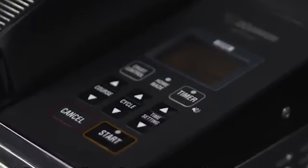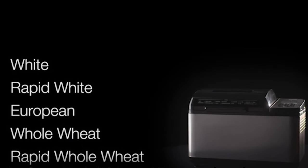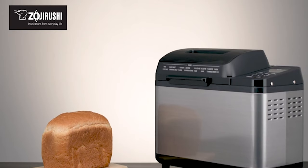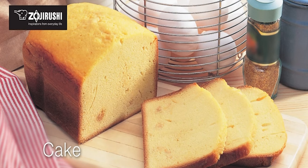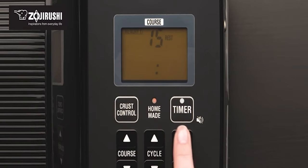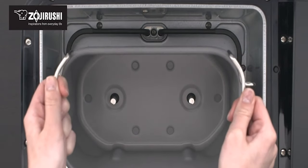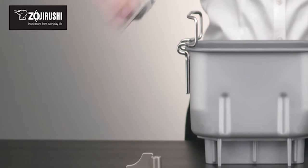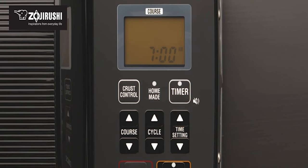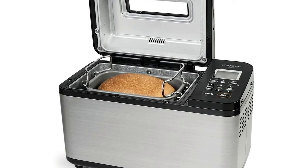Number 1: Zojirushi Virtuoso Plus. If you want a bread machine that can out-bake the rest, look no further than the Zojirushi Virtuoso Plus. This top-tier machine produced some of the tastiest bread in our tests and took home the prize for making the most consistent and aesthetically pleasing loaves. It includes two separate kneading blades, ensuring all ingredients are thoroughly integrated with no residual flour. The Virtuoso has numerous presets and unique memory functions, allowing you to customize knead, rise, and bake times to match your preferences. However, these bells and whistles don't come cheap — it's one of the most expensive and bulkiest machines we've tested, requiring a significant investment in both money and kitchen space.